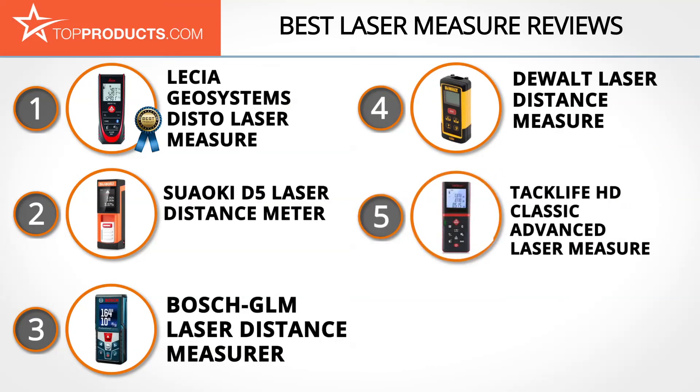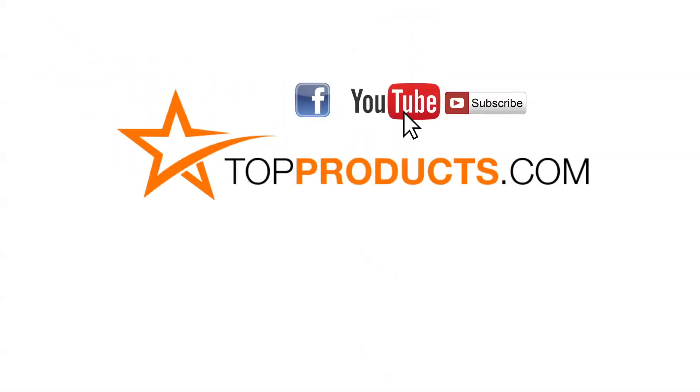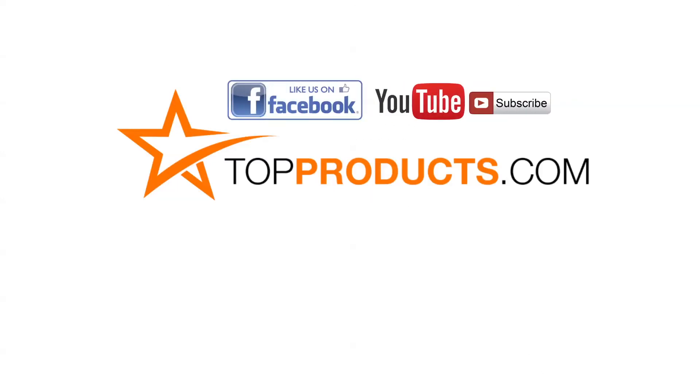These are our top 5 laser measures. We hope you enjoyed watching our review. Click now to subscribe to our YouTube channel and like this video. Don't forget to like our Facebook page and visit us at TopProducts.com for more everyday product reviews.